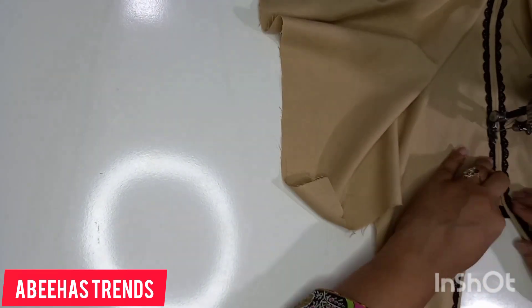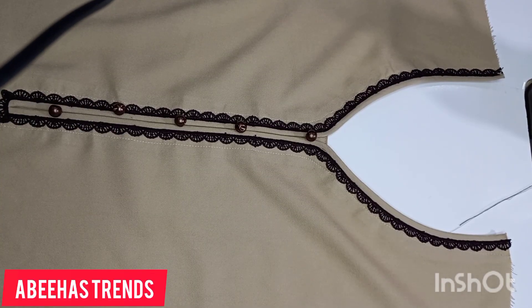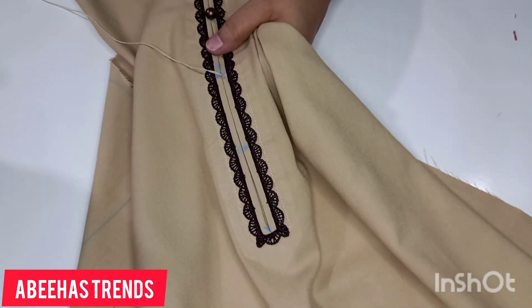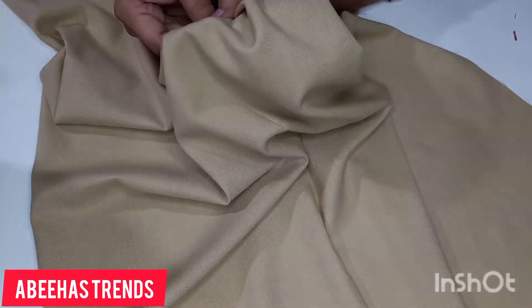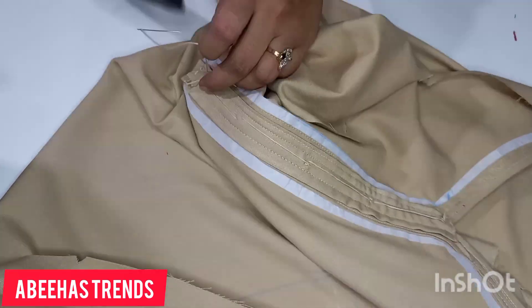Now our neckline is ready — see how beautifully it has turned out. I am now attaching buttons in matching colors. This neckline looks very beautiful — it is simple, and such dresses look very nice in winter. If you liked the video, please like and share it. Thank you. Allah Hafiz.